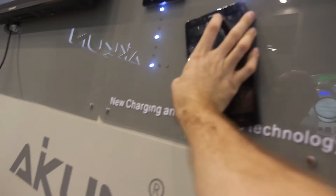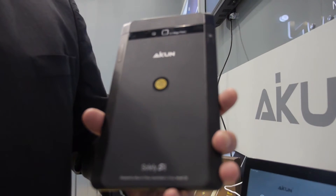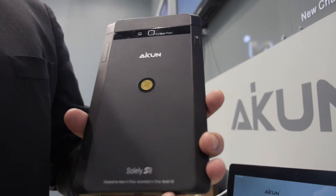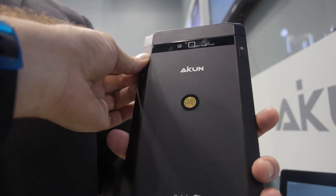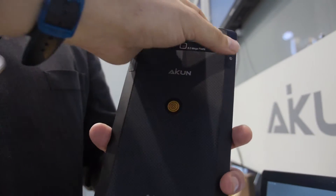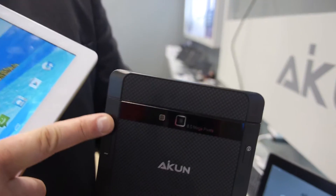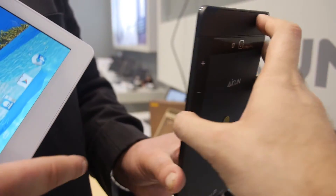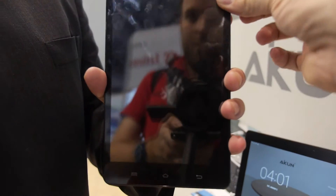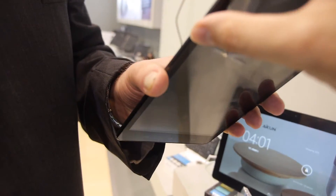Here we have some different colors. The black is also going to be our octa-core — it will have a 2 megapixel front and 8 megapixel back camera, and a 1200 by 1920 screen. There's a nice volume button right here, and the buttons are essentially flat with the bezel so they don't stick out and are very easy to control. On the other side, there's your power button.